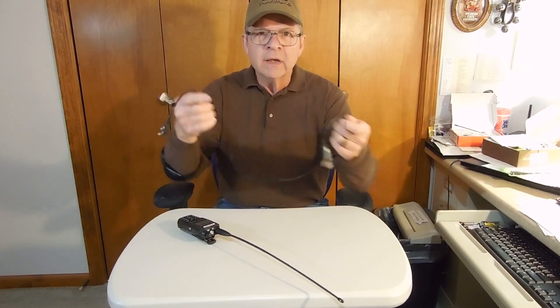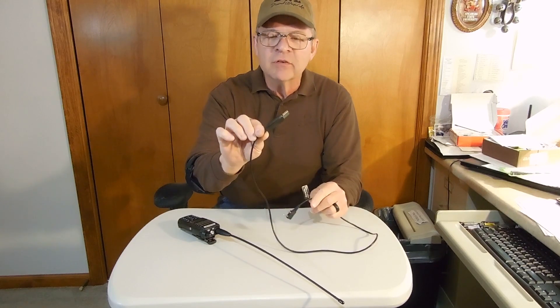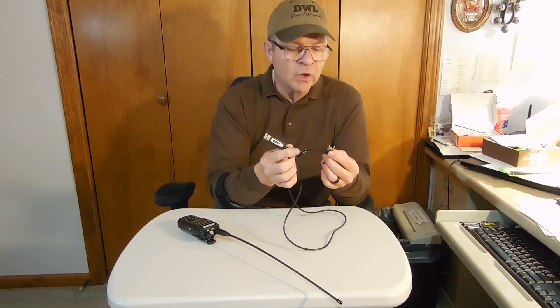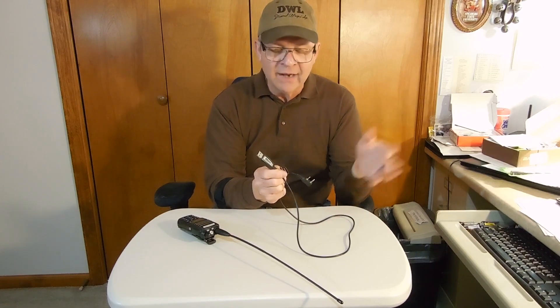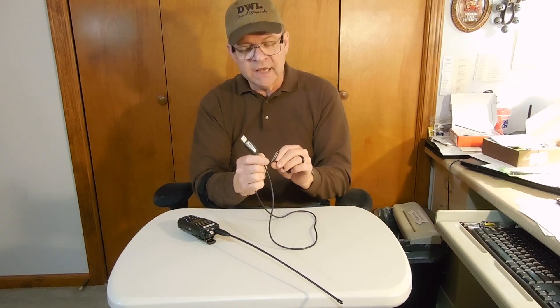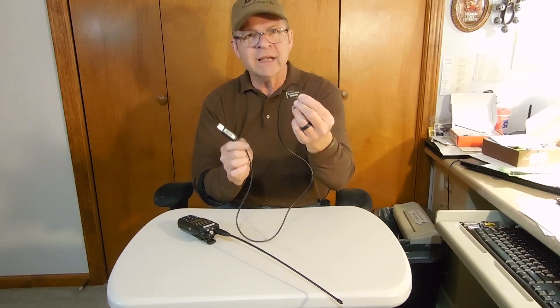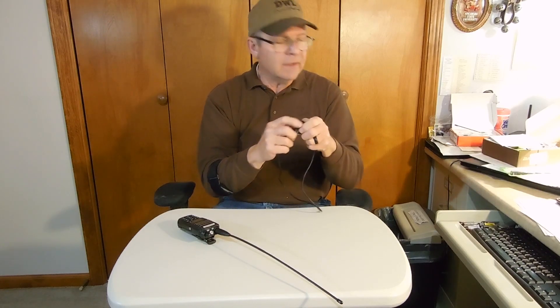I've gotten the radio programmed and I'm back. It takes a programming cable like this — I bought this off Amazon as well. It says Baofeng on it and has a chip inside — a Baofeng CH340. You get a little CD with it, or you can download the current driver. You need the current driver to work with your particular PC, whether it's Windows or Mac. I got mine from Abree — A-B-R-E-E. Chirp is free and easy, and if you're reasonably computer literate, it'll work for you.